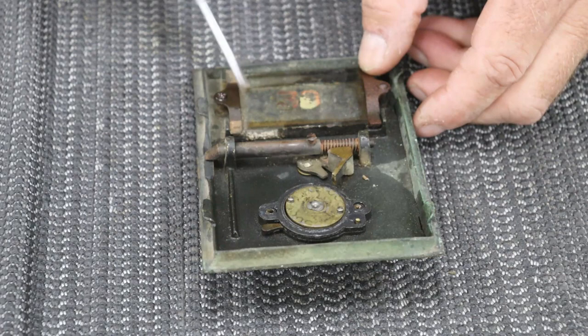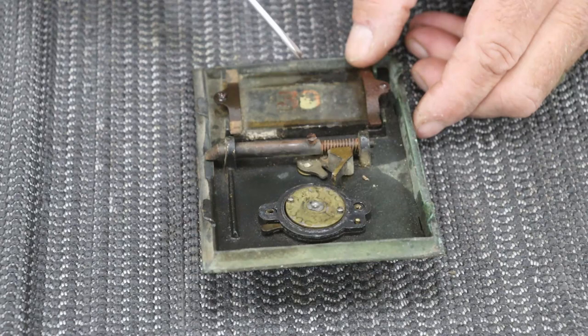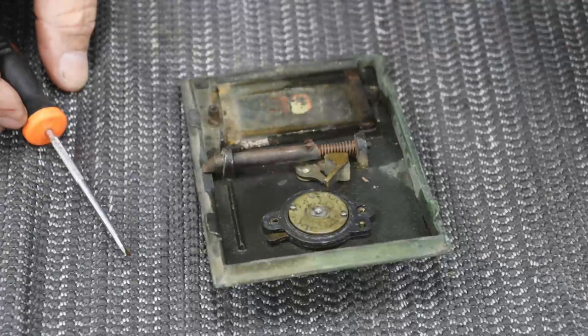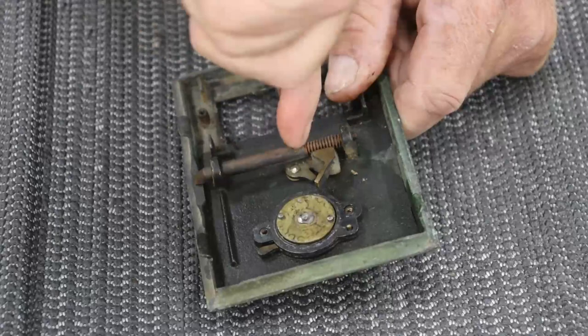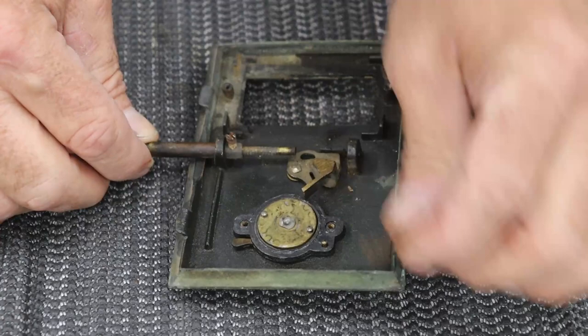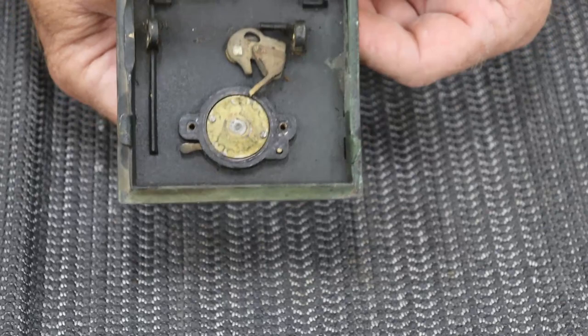Next we need to take off the window glass, because we're going to replace the number and clean the glass. There are two screws holding the window brackets in place, so I'll remove those. Then we remove the door latch — there's a screw right in the middle of the latch, and once you loosen it, there's a spring. We'll take the spring off and put the screw back in the latch so we don't lose it. That's about as much as we can take apart from this door.